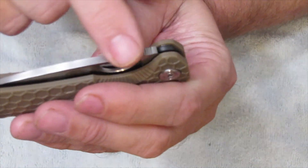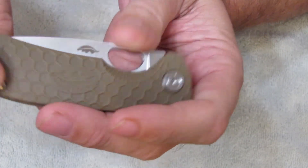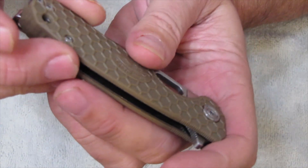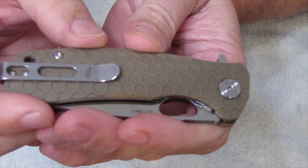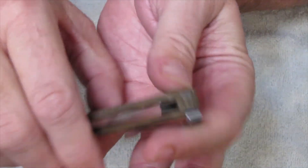You got jimping on the back that's really thick here on the end. The pocket clip appears to be reversible — yeah, I would say it is. It is reversible, but it is a tip-up carry. So you go down in your pocket and the tip is up.